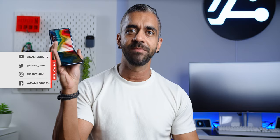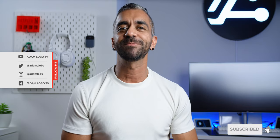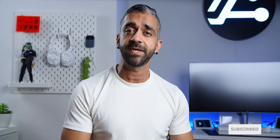Hey, what's up guys? Adam Lobo here and you're watching Adam Lobo TV. If you guys are new, hello and welcome! Do consider subscribing to my channel as I release videos at least twice a week, sometimes three times a week, and if you're returning as a subscriber, welcome back my friends.